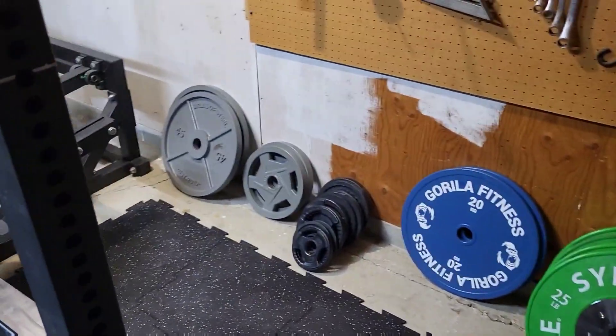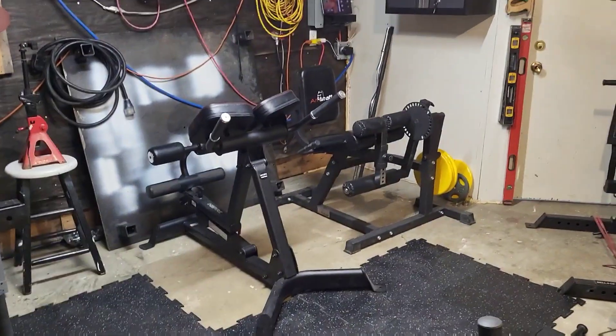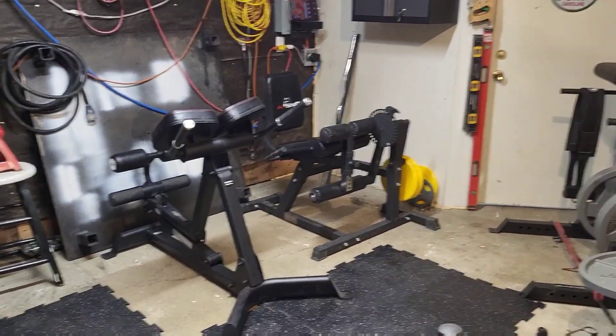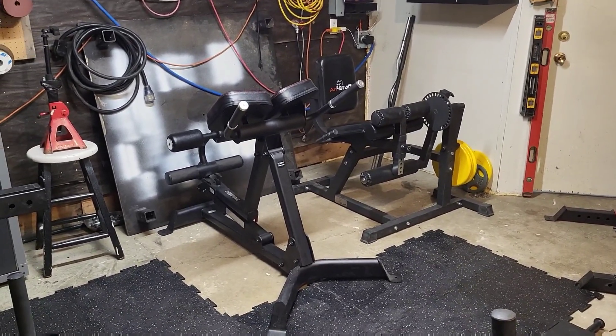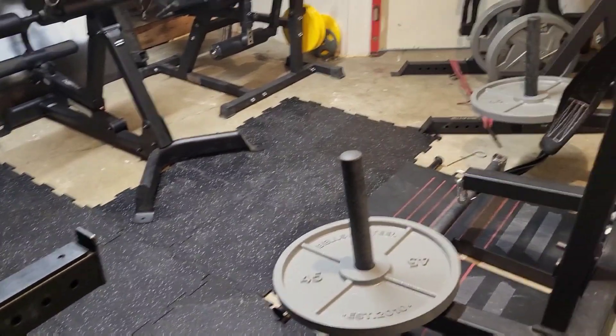Plates are against the wall there — I still need to figure out plate storage and order something for that. Over here I've got the leg curl and extension machine and the back extension.